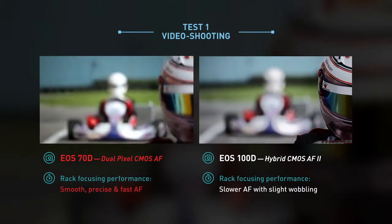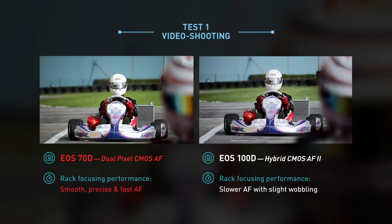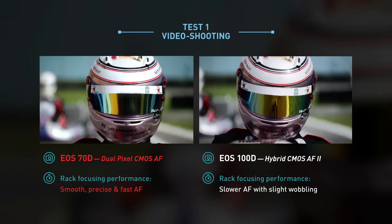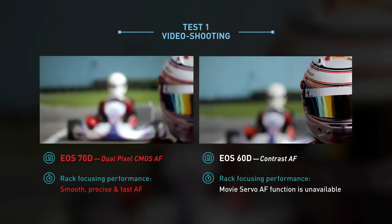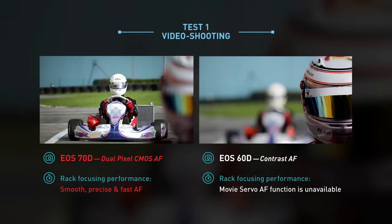Rack focusing on the EOS 70D is really quick and smooth, but the EOS 100D is a bit slower with wobbling when switching focus. Without MovieServo AF, the EOS 60D isn't able to switch focus when shooting videos.